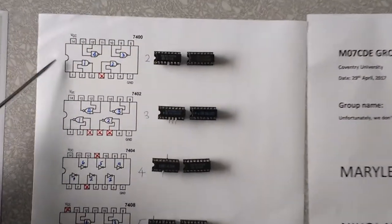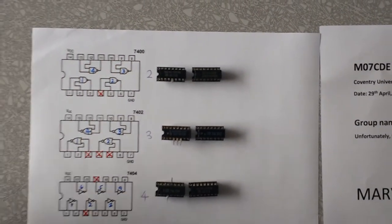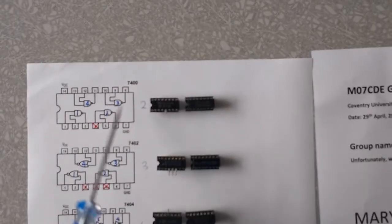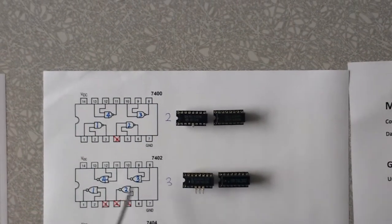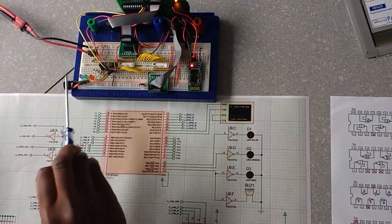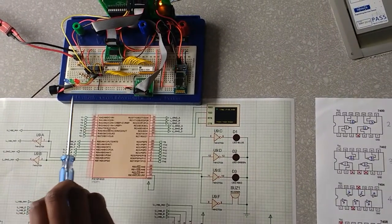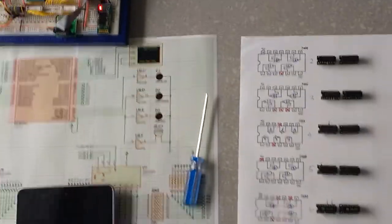For the devices, we all have 14-pin devices. We do have another device which is 16-pin, but because there is no way to establish the power supply through this setup, we had to leave it out. All of the 14-pin devices have ground on pin 7 and VCC on pin 14, which is why we had to make a direct connection. We also have a Bluetooth module connecting to a Bluetooth device, and we have a set of LEDs and a buzzer.